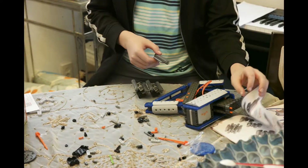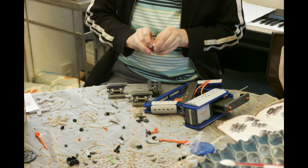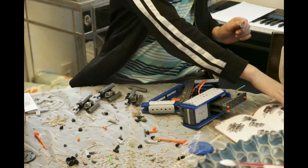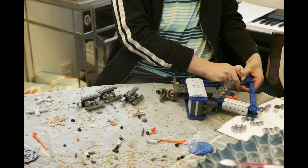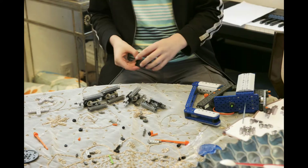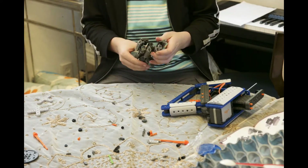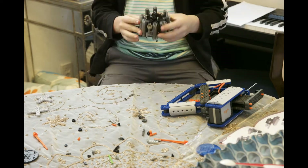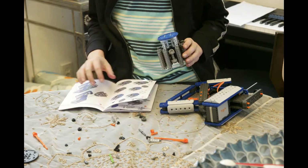I meant to say pliers, not tweezers. Anyway, this was a really fun project and I think it does everything it says. It does shoot over 20 feet, or for people that use the metric system, six to seven meters. And it probably does have over 275 pieces, but they're not really easy snap.